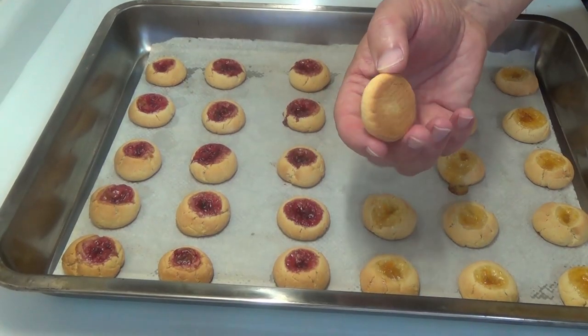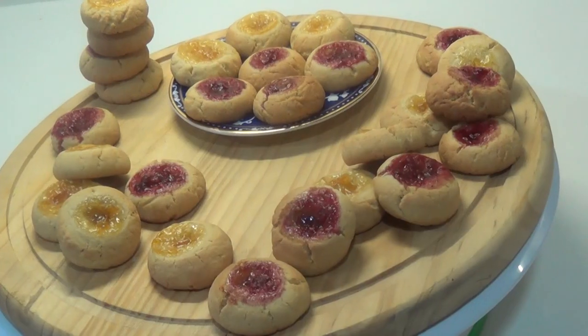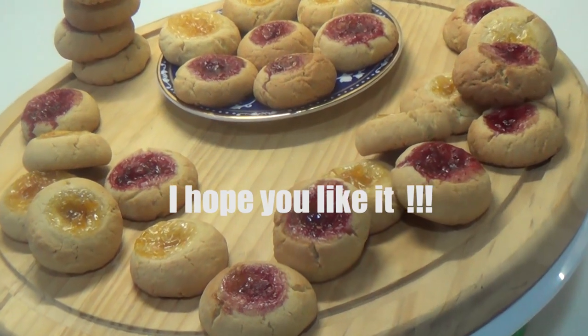Pues aquí las tenéis. Veis, han quedado doraditas por abajo. Cuidado con el horno — cuando lo borde lo veis, que empiezan a dorarse, fuera.